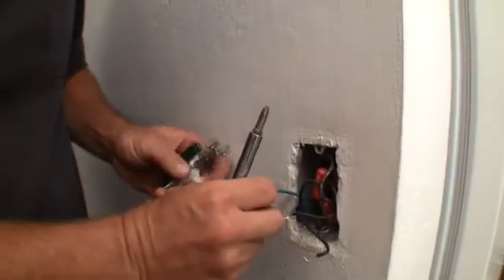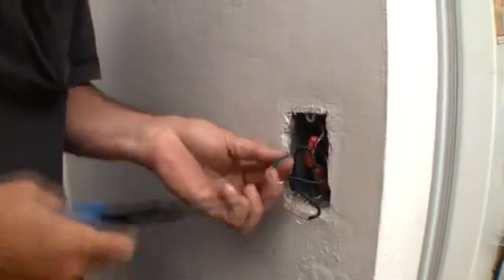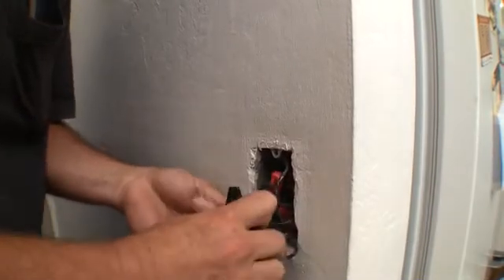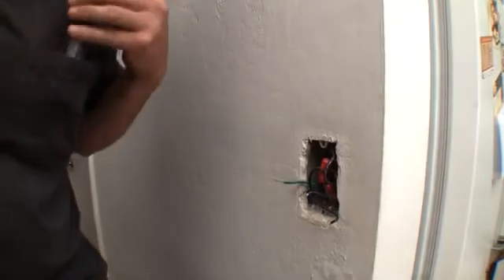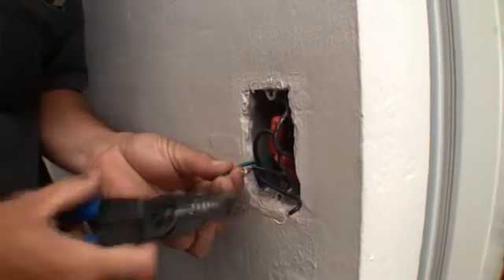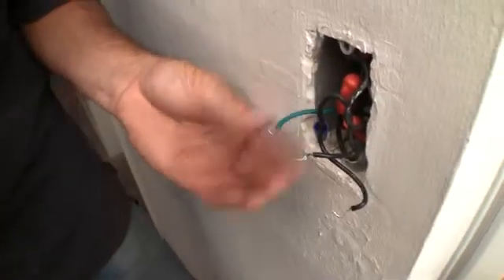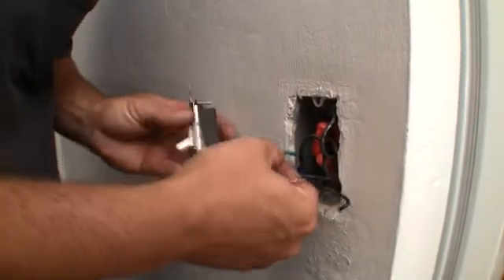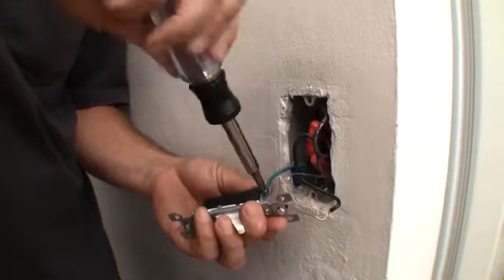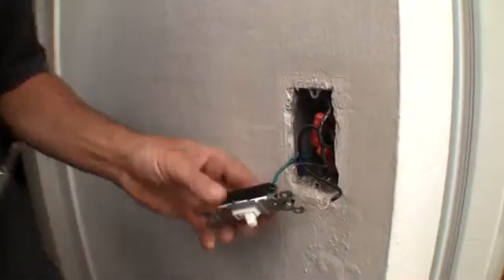Get the new one in here. I want to make that a little bit longer here. There we go, that's beautiful. Grab the loop, make a little horseshoe, and hook up the ground so that it wraps around your screw. As you tighten it down, it actually pulls itself in instead of trying to push it out. Make it pretty dang tight.